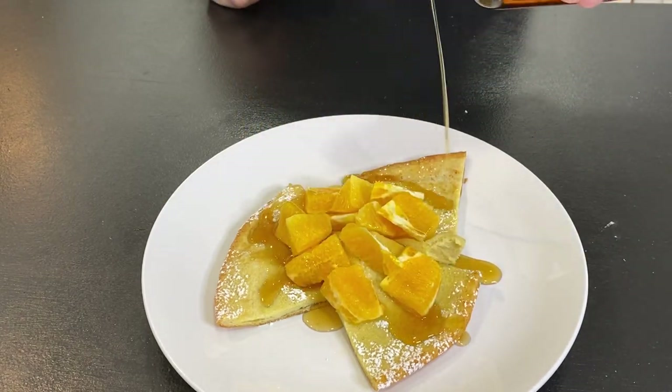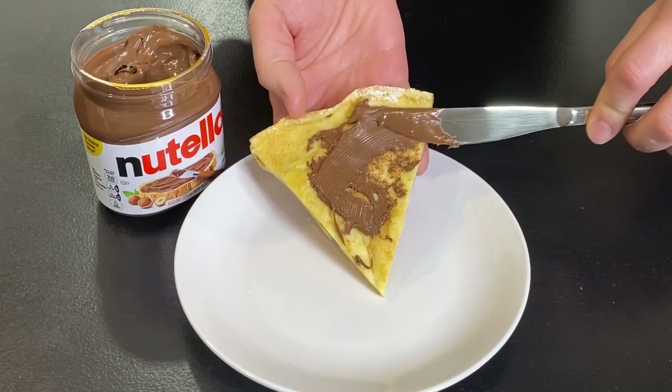So now you know how to make a Dutch Baby at home. Whether you like to serve it for breakfast or dessert, you can put together something quickly that will easily impress your guests. It's good hot, it's good cold, it's good plain, it's good with toppings. Whatever you want to do with it, I think you'll enjoy it. Thanks for watching.